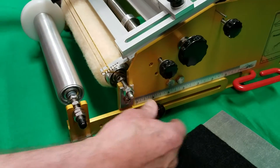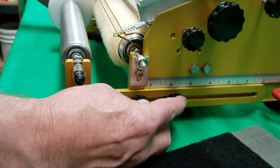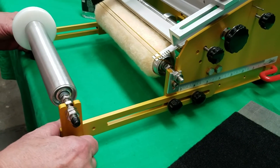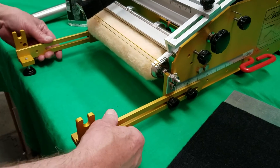Loosen these two screws on both sides with the black knobs. Then you're going to remove this roller — these are going to pull out.